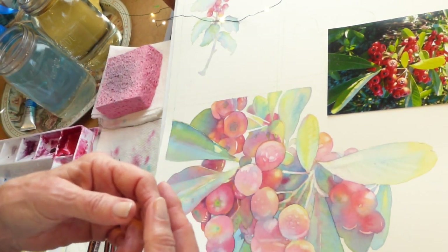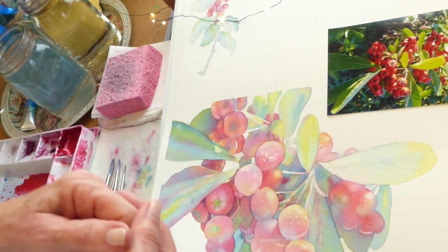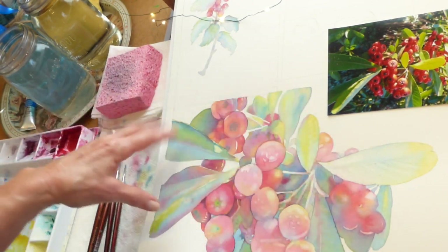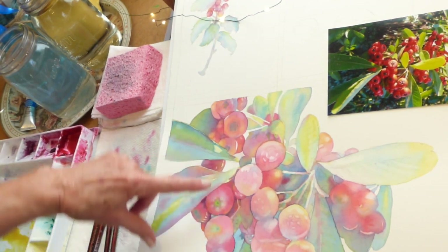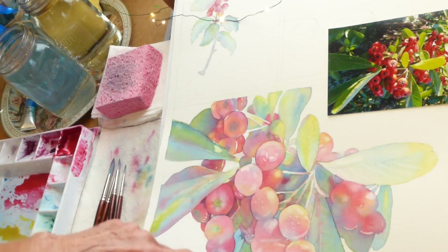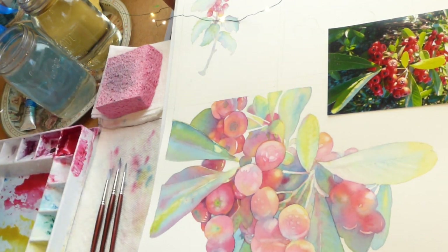Some requests include beginning watercolor tutorials, which I will be doing, and I've gotten some questions about my palette as well, which I will talk about today as I'm working. As you can see, I've been working a little bit on my berries as I have time. I've started getting some of the centers laid in, and I'm going to show you how I do that. I've also added some layers to some of my leaves and I'll show you about that as well.